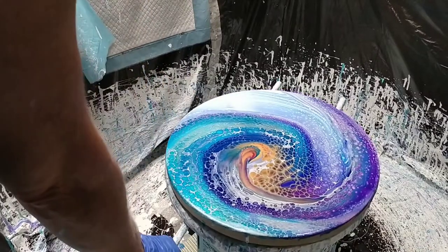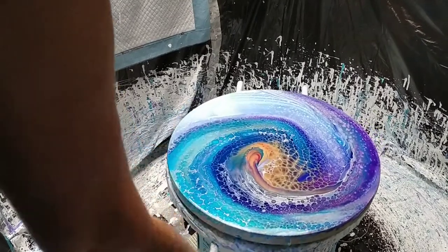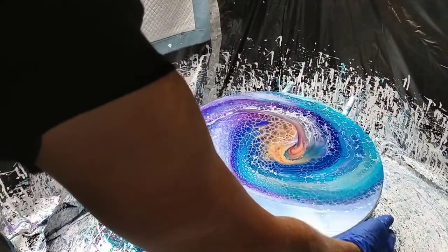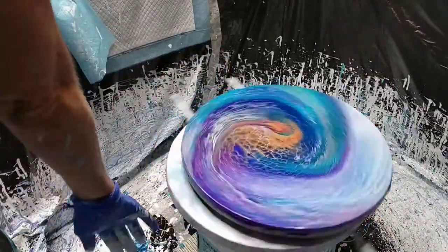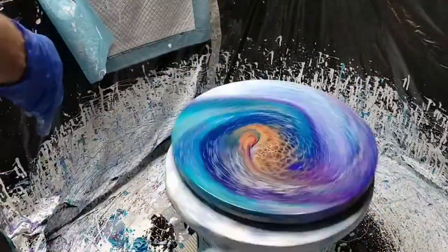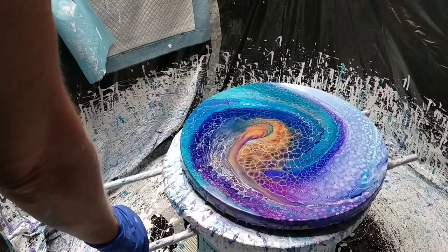I'm just adjusting it this way a little bit because I've got fairly good coverage on that side but just not here. Just see if that helps it move over a little bit. I reckon that's just about it. How beautiful is that?!